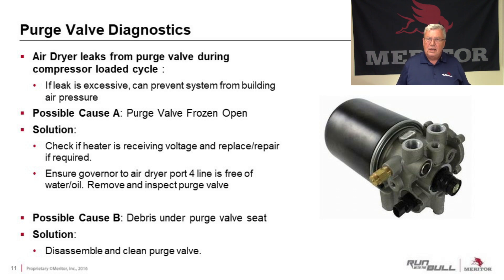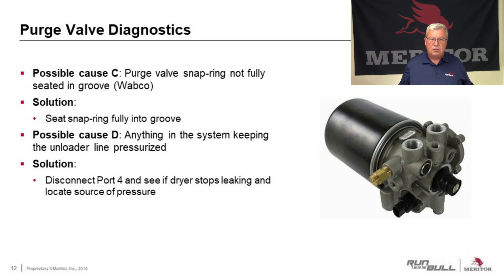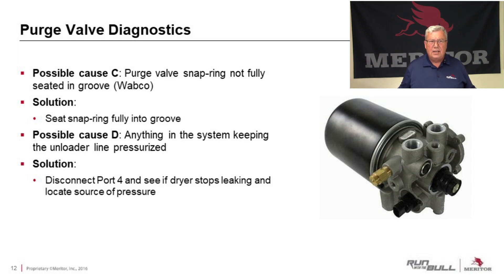Debris under the purge valve seat can also cause leaks. You can disassemble the purge valve, clean it up, and put it back in — that may correct the issue. On Wabco air dryers specifically, the purge valve is held in with a snap ring, and if that snap ring is not fully seated in the groove, the valve will leak. The solution is simple: just make sure the snap ring is fully seated. Also check that nothing in the system is keeping the unloader line pressurized — disconnect it, and if the leak stops, then pressure in that line is the cause. It could be a faulty governor.